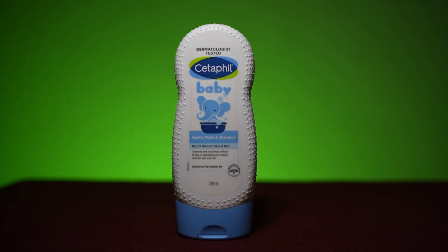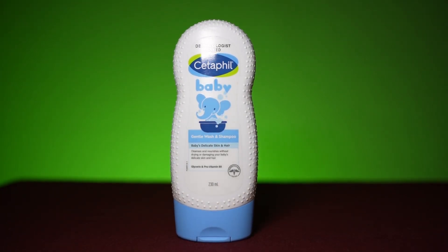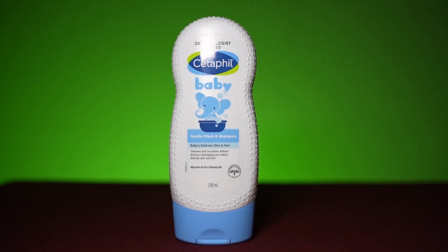Hello parents and welcome back to my channel. Today we are going to talk about Cetaphil Gentle Wash. When I go out with my daughter, I need a wash that can clean her from head to toe. I need one bottle that cleans my daughter's body and hair, and that's why I chose Cetaphil Gentle Wash.